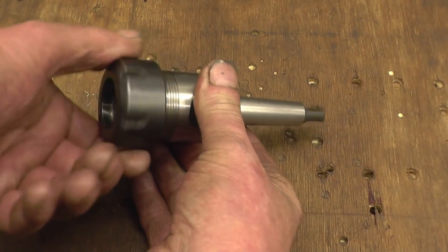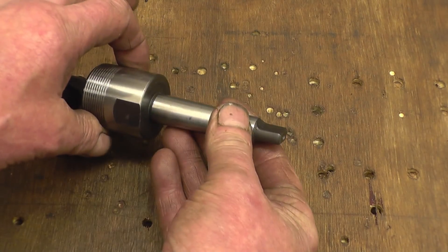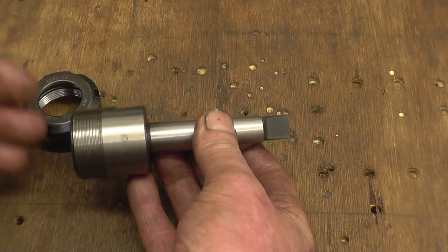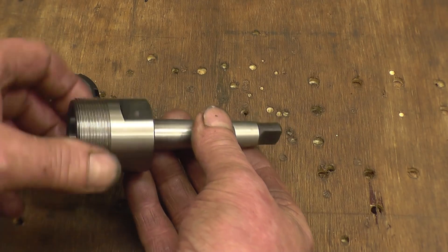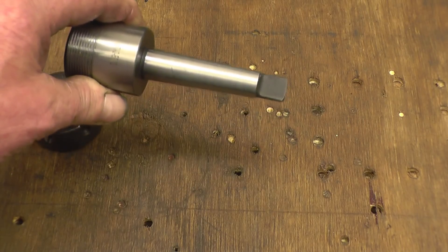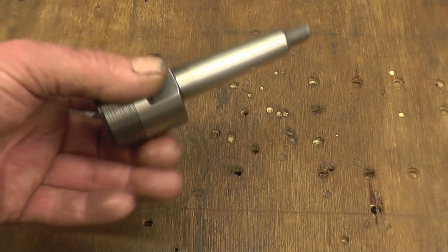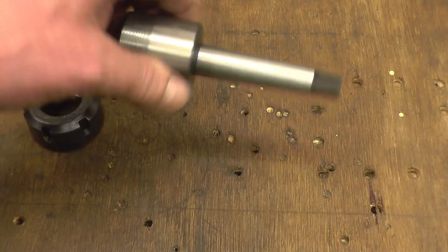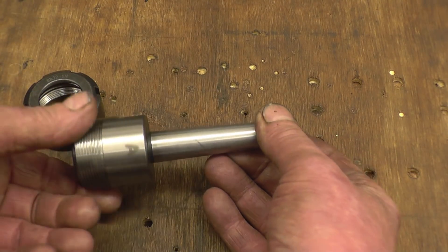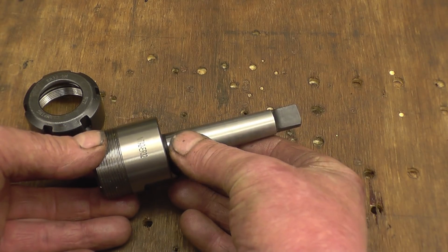This is the collet chuck from Banggood. It's an ER32 and it's on a number two morse taper with a tang on. I purposely wanted this particular chuck so I can use it for cutting threads from the tail stock of my lathe. If you've watched any of my videos, you'll know I do thread cutting using this in the tail stock to hold the tap. I've had problems with taps spinning even in quality Jacobs chucks, but this seems to get a much better hold. Unfortunately my tail stock is a number three morse taper, so I need an adapter to take it up to three.